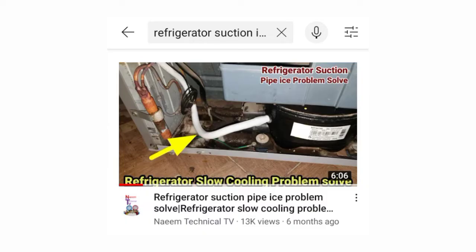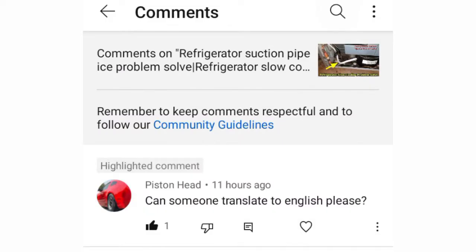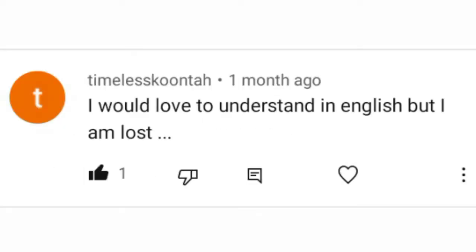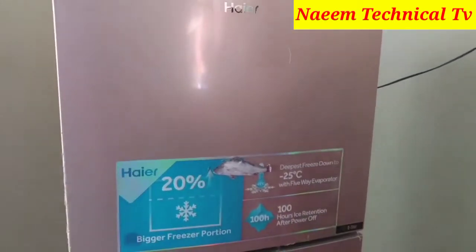Six months ago I uploaded a video titled 'Refrigerator Suction Ice Problem' on my YouTube channel and it got 13K views. My channel is an Urdu and Hindi channel, but there were a lot of comments from viewers requesting English subtitles, so I am uploading this video especially for English-speaking viewers. Before starting, please subscribe and press the bell icon.